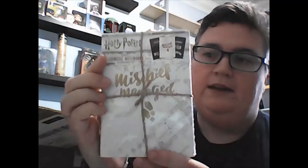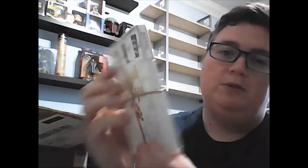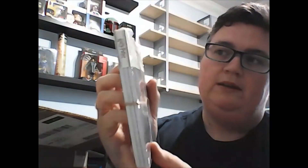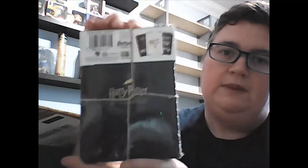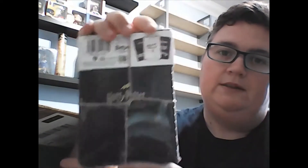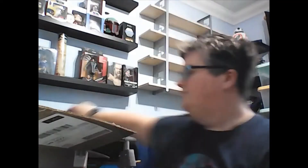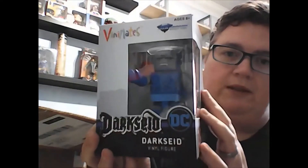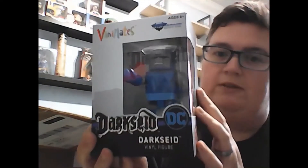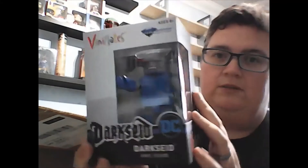Harry Potter A6 notebooks — looks like there are three of them, with different designs on top. They're okay. Then the Dark Side Final figure ViniMates — I've got a few ViniMates but they've all been Nightmare Before Christmas. That one's quite cool.